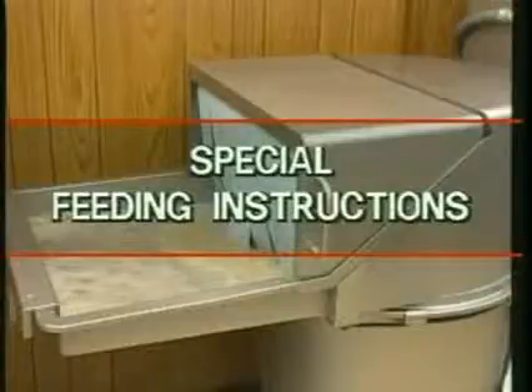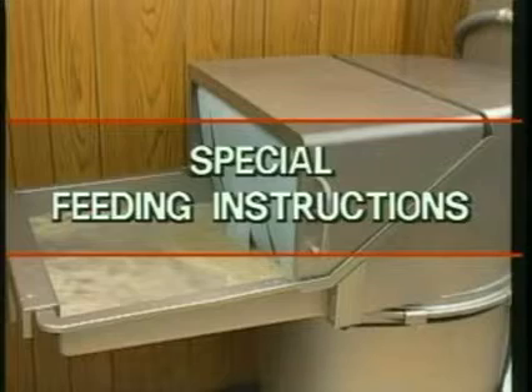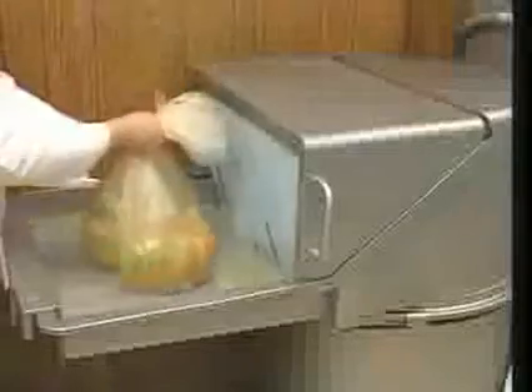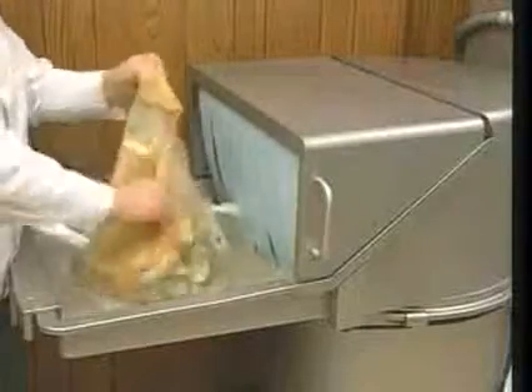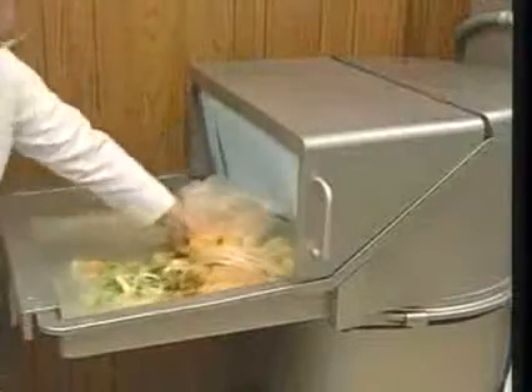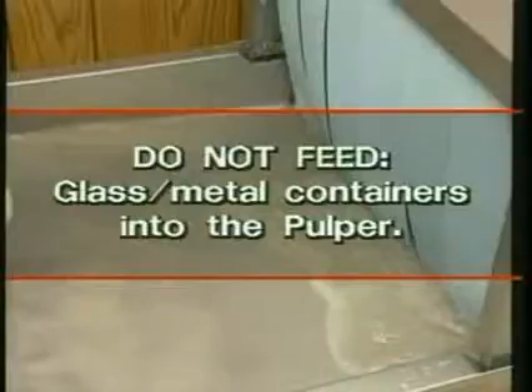Some waste materials require special feeding techniques to most efficiently utilize the equipment. To avoid overloading, gradually feed heavy printed matter, computer cards, bulletins, computer printouts, and catalogs. Waste material delivered in plastic bags should be torn open and fed one at a time; unopened bags may float and hamper machine operation. Do not feed glass or metal containers into the pulper — both materials are highly abrasive and increase wear on the machine.